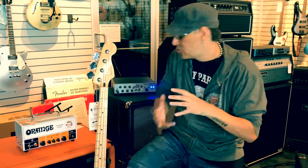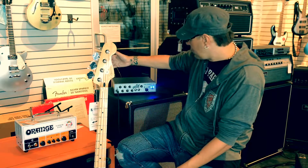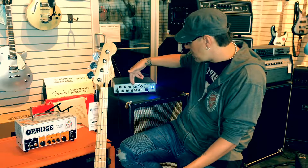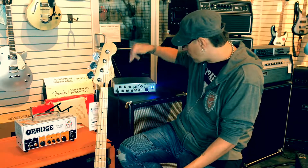This is a Class D amplifier, which really helps in making it super light. The EQ setup on it is very simple — it's just a gain, mid-level, mid-frequency, treble, bass, and of course drive and master volume. It's awesome.